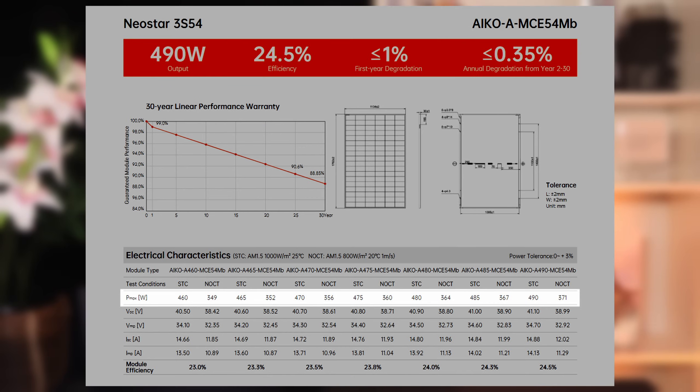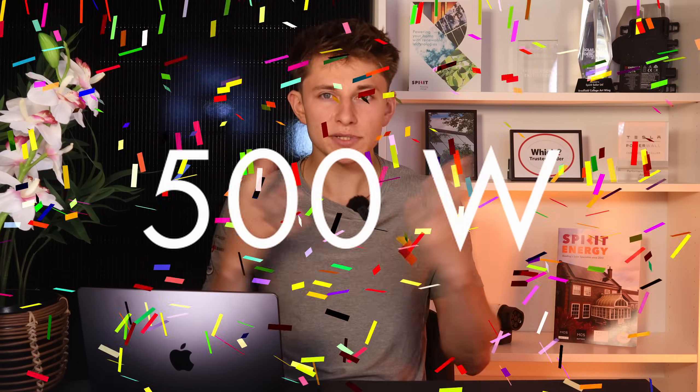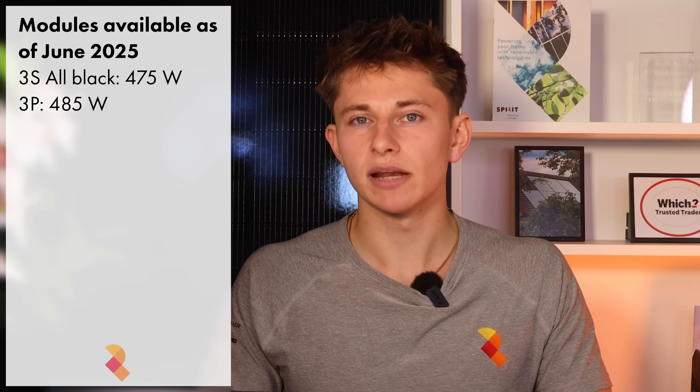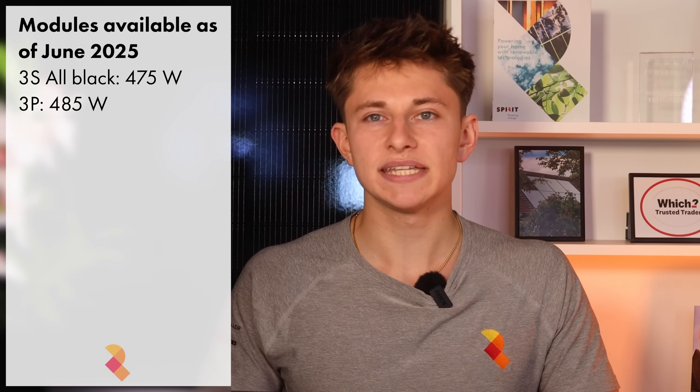The all-black Neostar 3S series ranges from a 460 to 490 watt module, so the most efficient cells are in the 490 watt panel. The 3P series ranges from a 470 watt up to a 500 watt module. Standard-sized solar panels have now cracked the 500 watt mark, which is absolutely crazy considering that a few years ago we were still in the 350 to 400 watt range. At the time of making this video, the highest spec all-black 3S model available in the UK is the 475 watt, and the highest rating 3P module is the 485 watt.